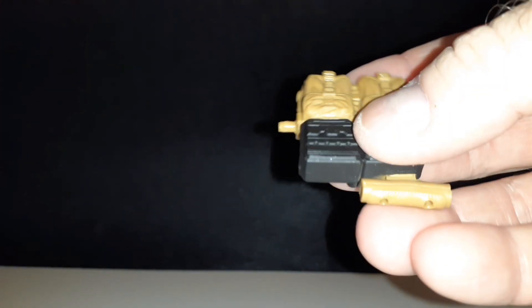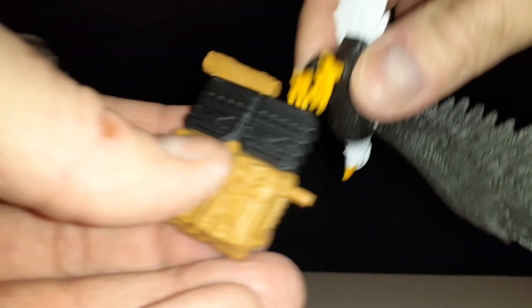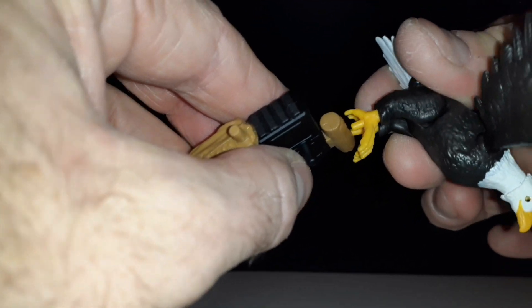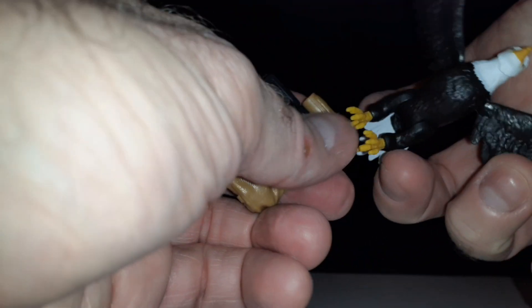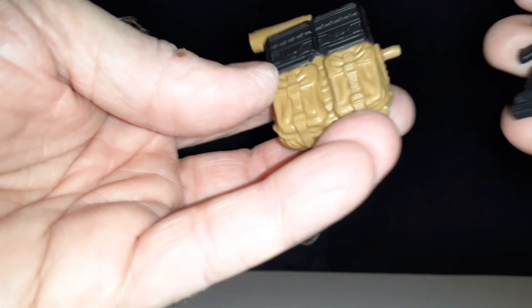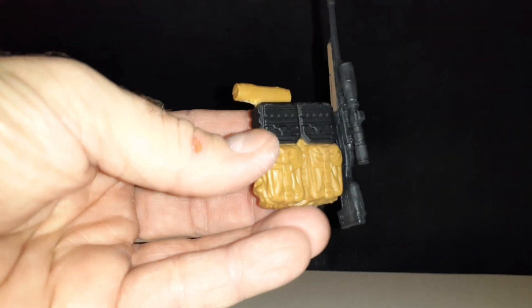The backpack doesn't look like anything special, but it goes like this and you can put the eagle on this little perch-type thing. It has pegs — you just peg those into the little holes. It actually takes some messing around with, but he goes on that. His rifle maybe goes on the side like that, but you can put all those things on there and it holds everything.